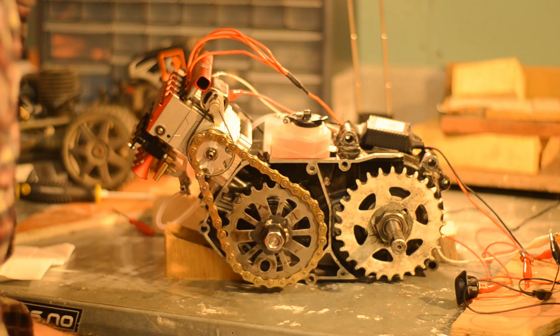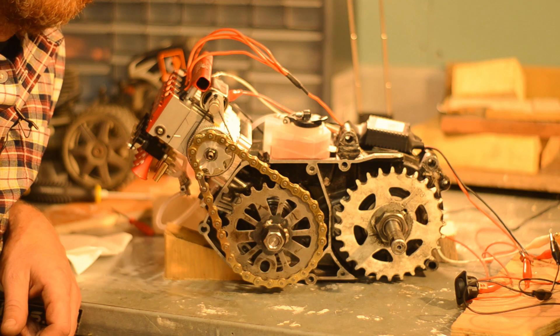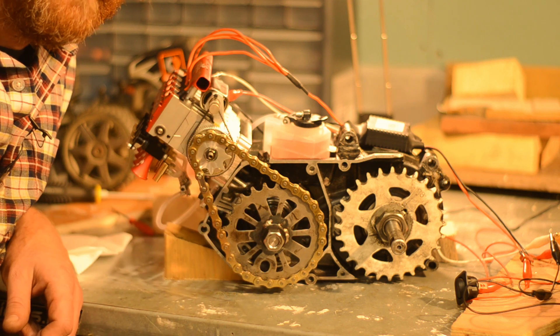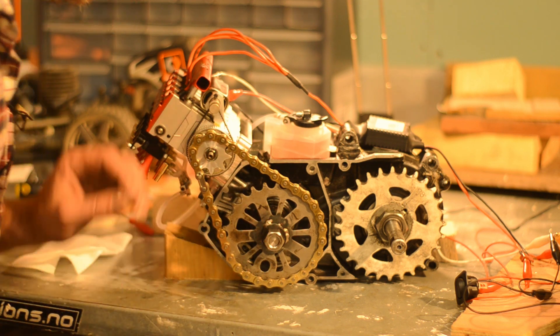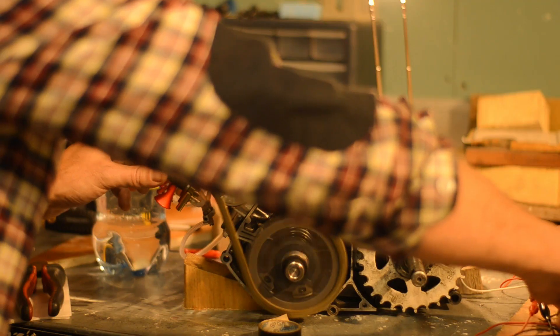I topped up the water and ran it for a little bit longer. If you haven't played with this nitro stuff — just regular gasoline — there's a fairly potent smell, and it burns your eyes and throat even from this tiny thing, at least when you're so close.